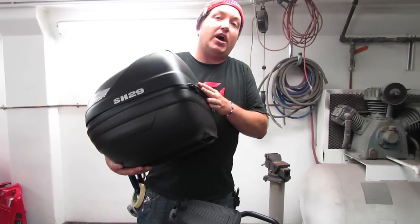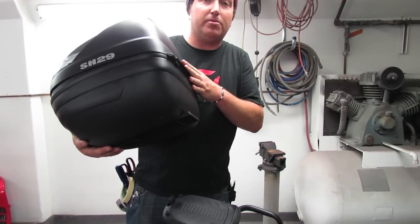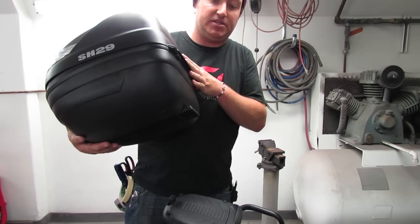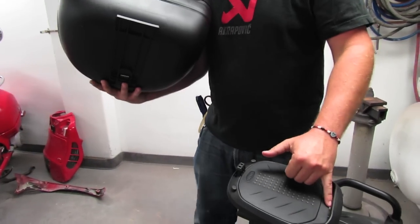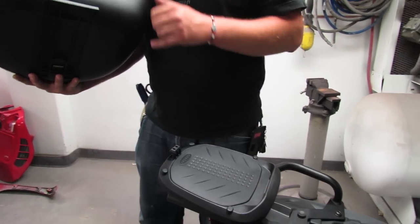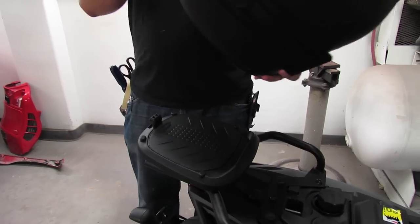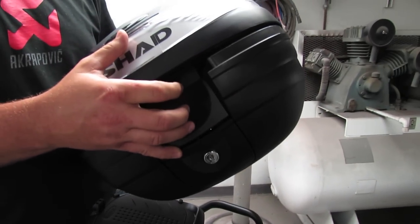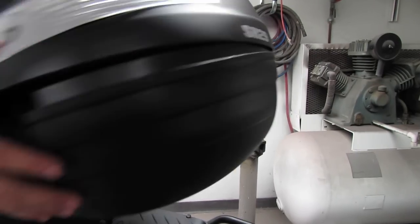Alright, time to install the top case. This is the 29-liter Shad top case. The Scooter West part number is SH29. There's the male alignment tab and the female is built into the mounting plate. They're designed to come off and on with the push of a button. They've also got this convenient handle for carrying purposes, so when you do remove it you can actually carry it as if it were a little briefcase.